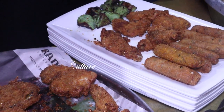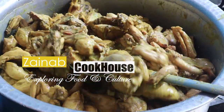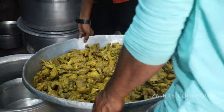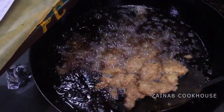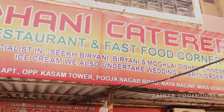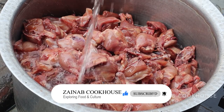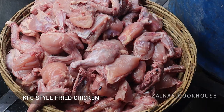Assalamualaikum viewers, this is Zainab Ali from Zainab Cookhouse. Today we will make KFC style chicken which is made in Ramzan starters. This is a very delicious recipe — you can follow it step by step. Tag us on Instagram. If you haven't subscribed to Zainab Cookhouse yet, press the bell icon and subscribe to the channel.